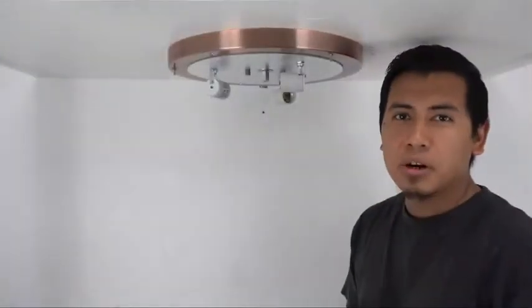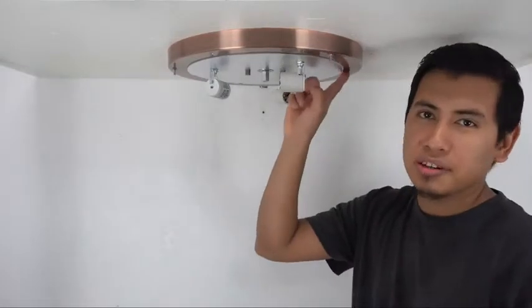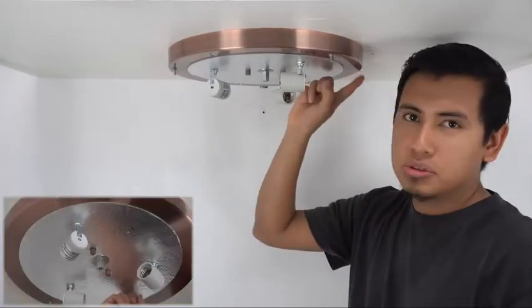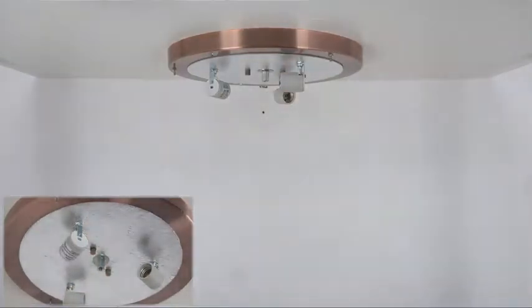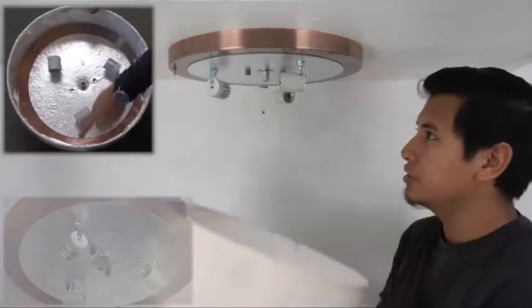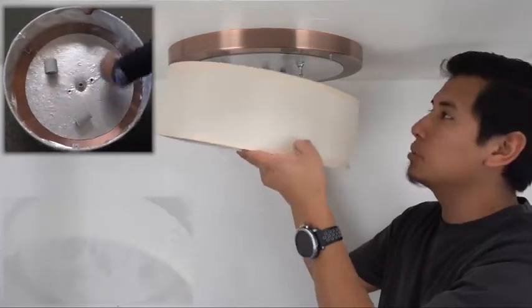I've gone ahead and wired our fixture here to our household wiring, and I've secured it to the ceiling using these two decorative caps. So now what we're gonna do is reinstall our shade using the decorative caps we removed at the beginning of the video.